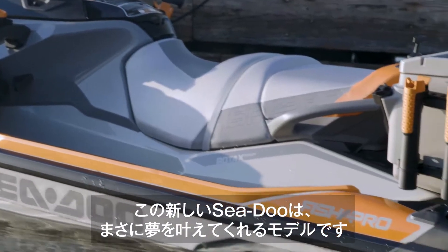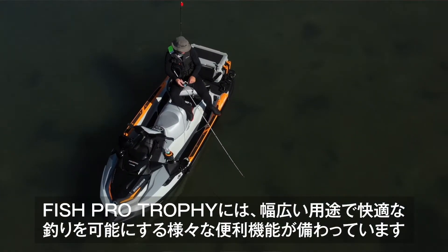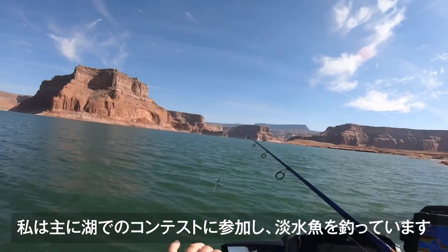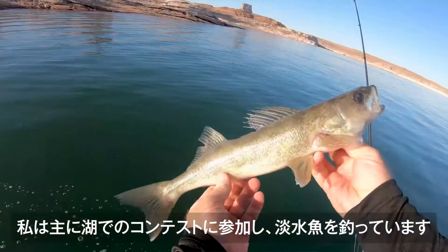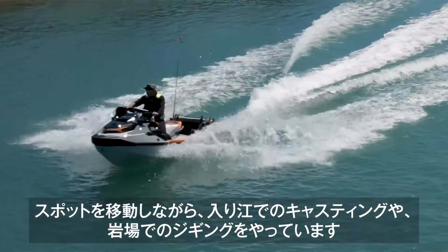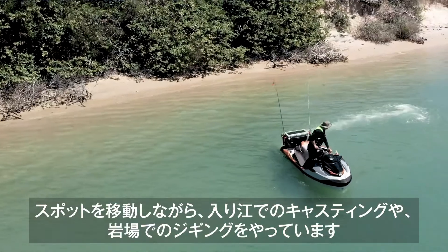This new Sea-Doo is a dream come true for me. The Fish Pro Trophy has some new innovations that'll provide an all-around better fishing experience. I fish on Lake Powell and I'm chasing trophy fish like stripers, smallmouth bass, walleye, and crappie. I cover a lot of miles and nearly all my fishing is spot casting in coves and jigging around rock structure.